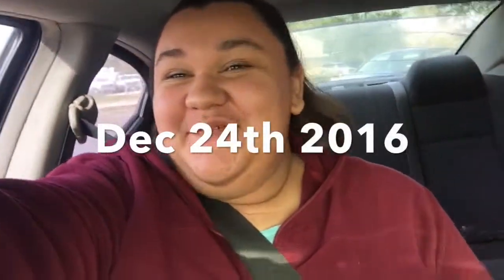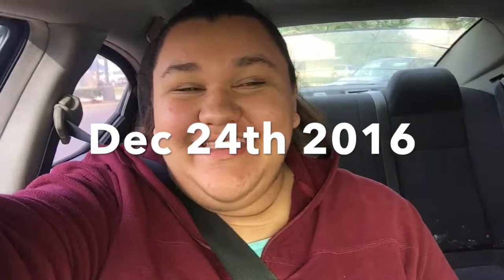Hey guys, welcome to Vlogmas Day 24! Today is December 24th, Christmas Eve, and I'm so excited because tonight is gonna be so lit.